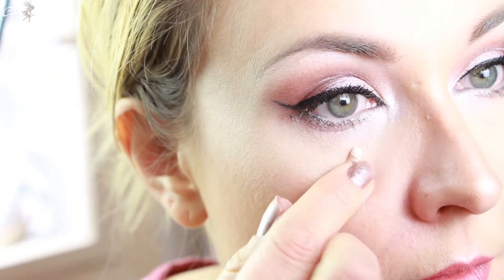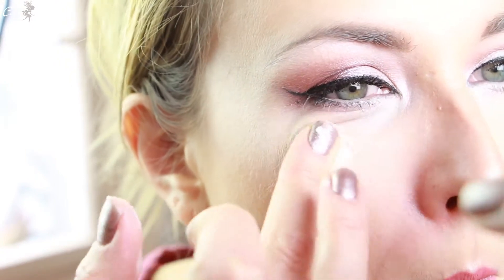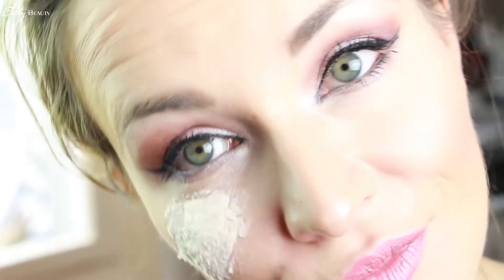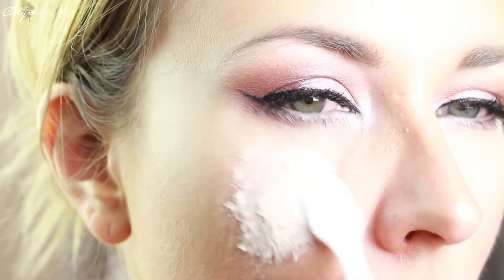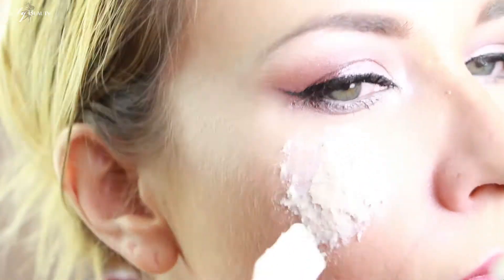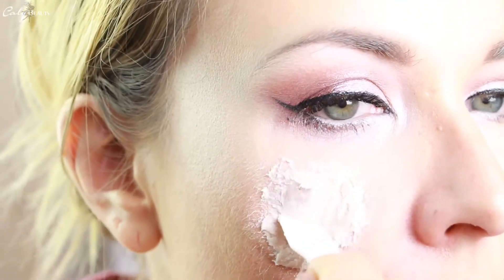Maintenant je vais le laisser de côté. Je prends un petit morceau de ma cire à effet spécial. Bien entendu, j'utilise ici des produits faits maison, mais vous pouvez tout à fait prendre des produits du commerce — c'est exactement le même principe et la même technique. Je vais essayer de l'étaler pour former ma blessure. Pour plus de facilité, je la travaille à l'aide d'une petite spatule.